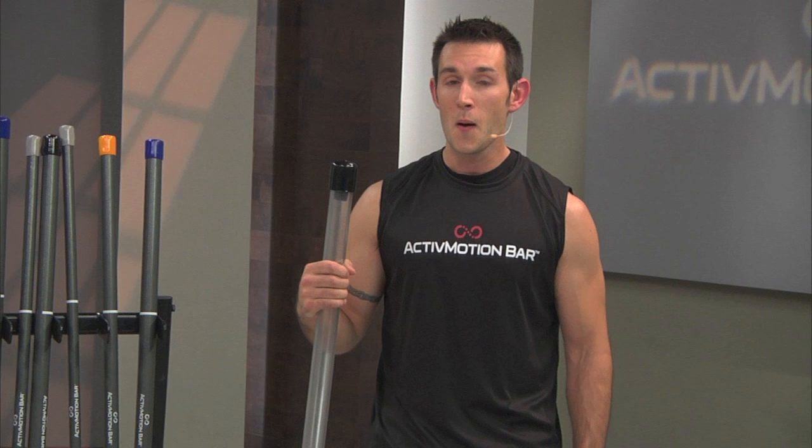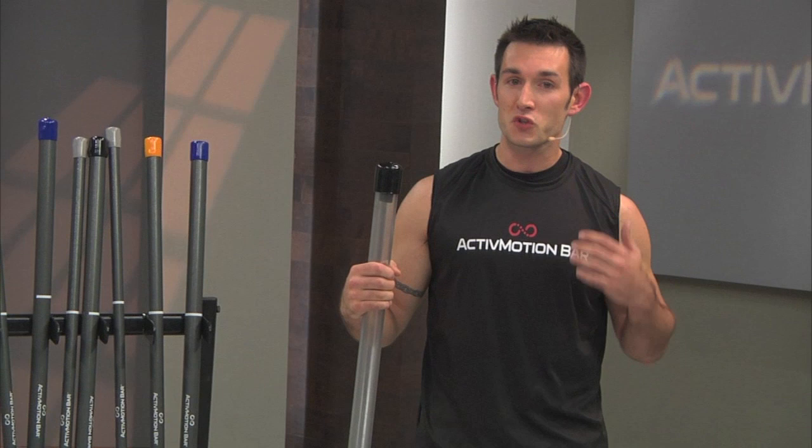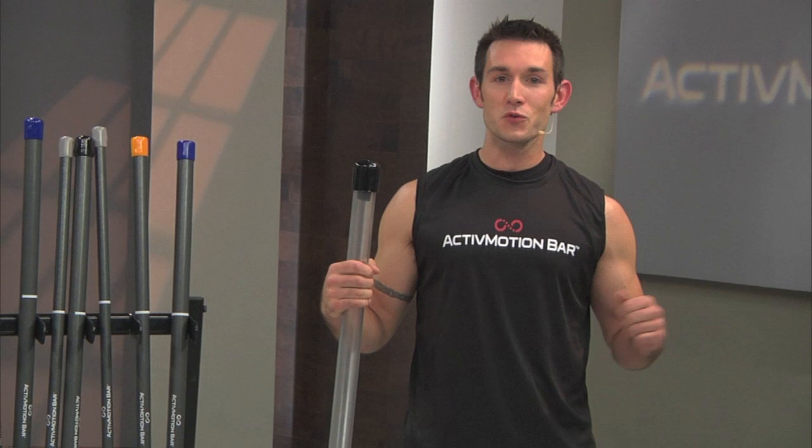Just like an athlete, they need to quickly be able to assess the external environment, process the sensory input, tell their body what to do through their brain, and have their body respond efficiently through coordinated activation of their muscles. If they can't control their body, then we simply cannot expect them to progress towards their fitness goals.